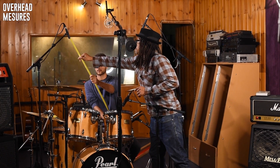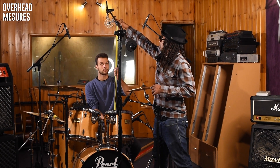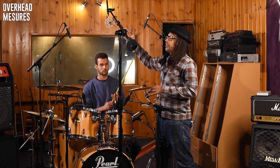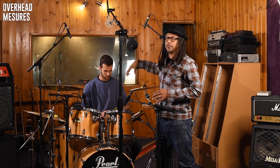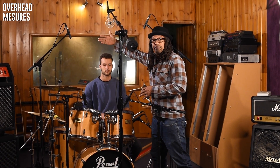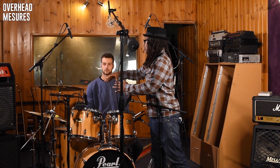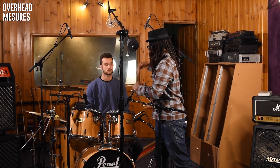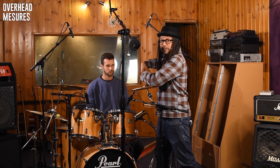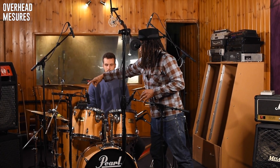We're gonna position this microphone a little bit over the toms and a little bit over the snare so we can get some of the snare and the cymbals — not just cymbals. If we move it back, we get more cymbals; if we move it forward, we get too much snare. Right here we get a little bit of everybody. We divide the drums into two stereo areas — this microphone covers the left side and that microphone covers the right side of the drummer.